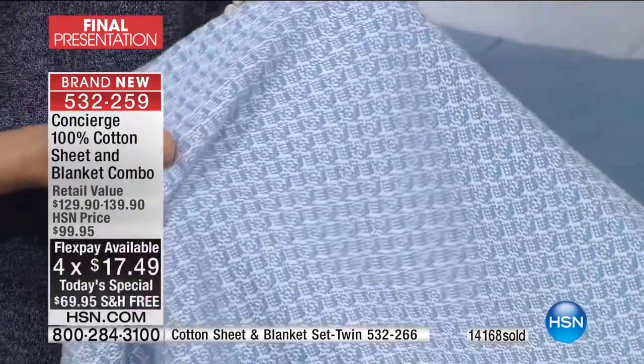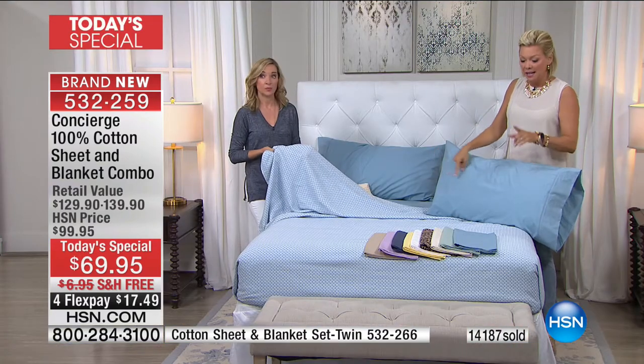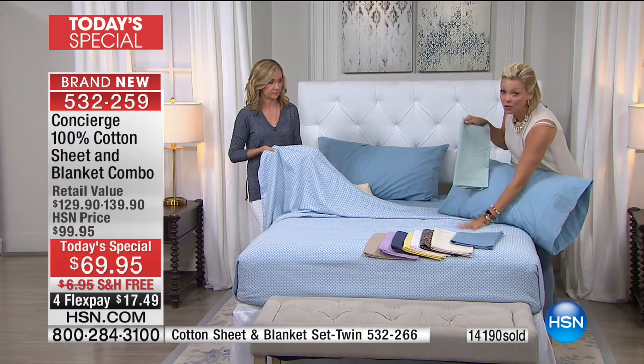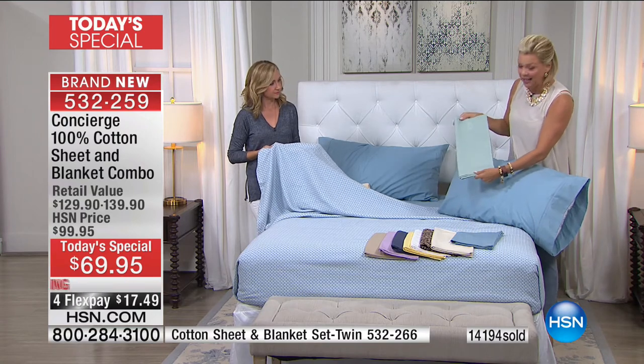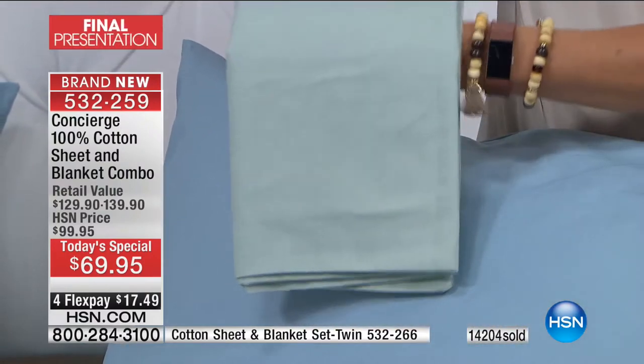When I saw this Today's Special put together I was like, that's a Today's Special — a price that truly matches the value. We just passed 14,000 sets. I think we have 17,000 total, so we have our final couple thousand available tonight. At this point it's a matter of what size you need and what color you want. Last call on this blue and the jade.